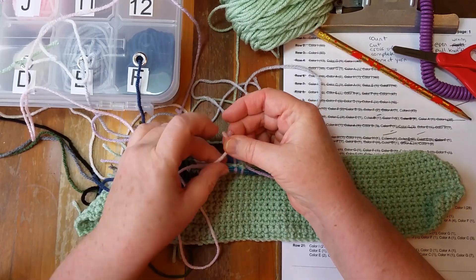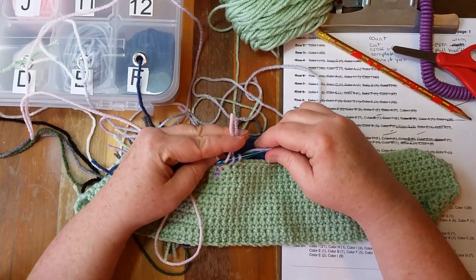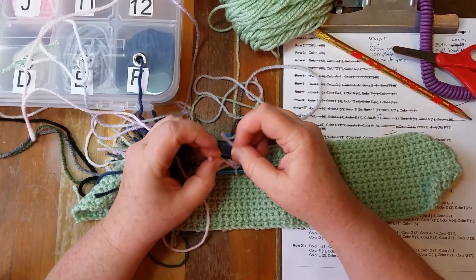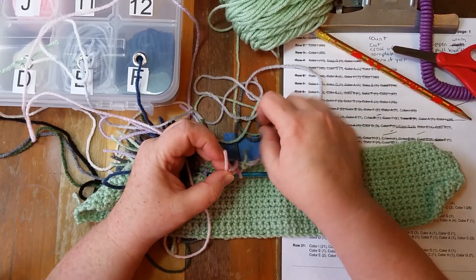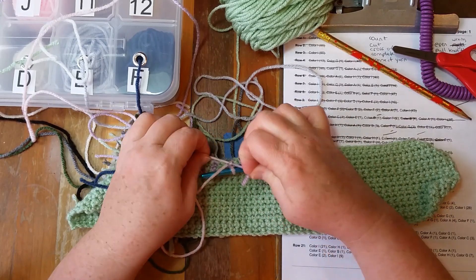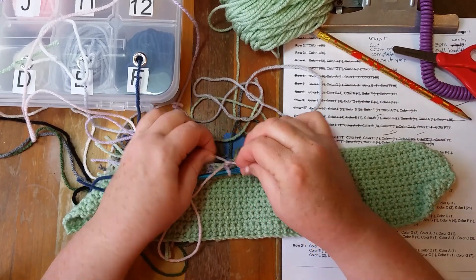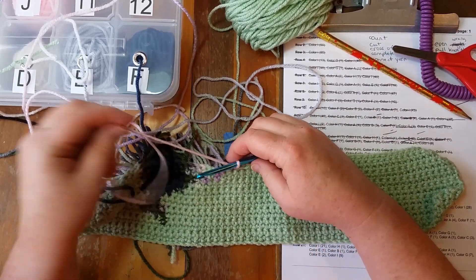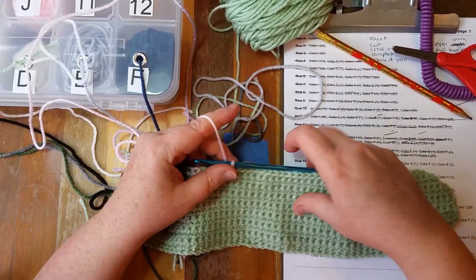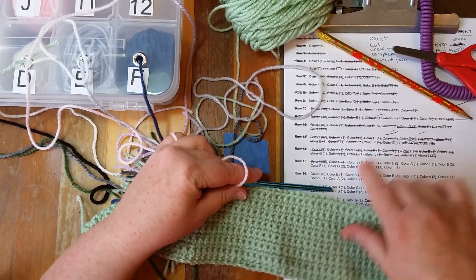Put it to the side, between the two fingers, and with my thumb, pull it through. Now, row 15 means that it's the odd side, and on the odd side the knots get left to the back. So I just leave it there, like it was. One of color J.